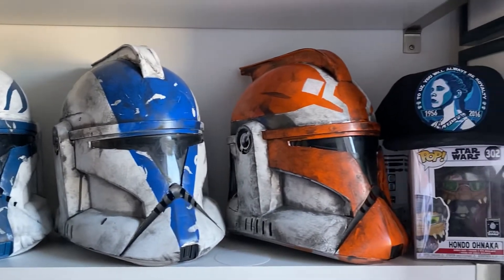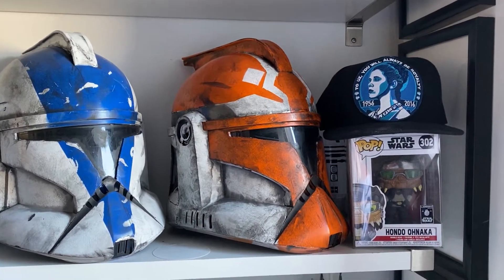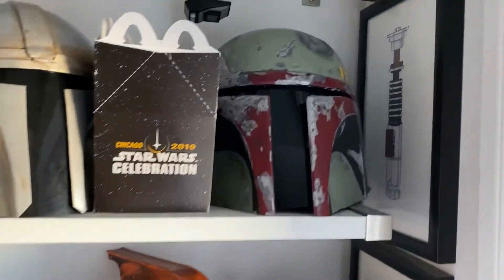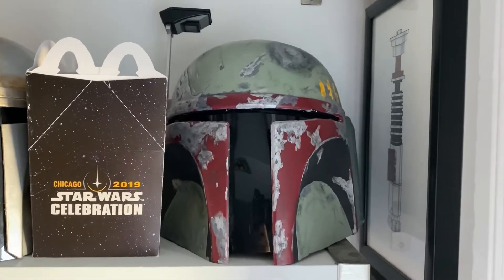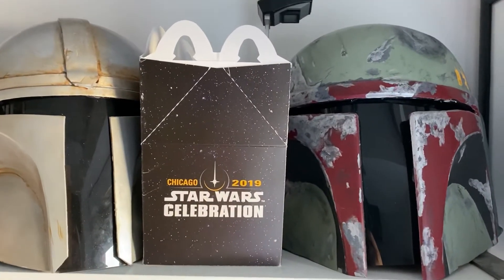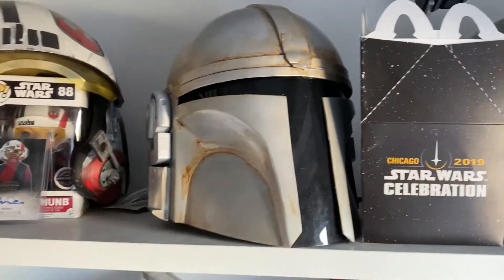Made new visors. My custom Leia hat that I made myself. The Hondo Pop from Disney World. I customized and changed the visor of the Ruby's Boba Fett helmet. The McDonald's Happy Meal box that they gave us at the panel — Episode 9 panel in Chicago last year.